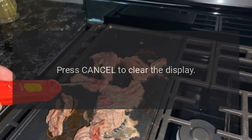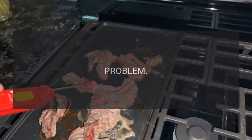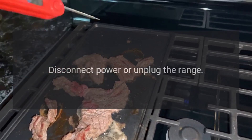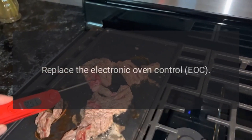Press Cancel to clear the display. Code F-1: Problem — Defective Electronic Oven Control (EOC). Fix: Disconnect power, unplug the range, and replace the Electronic Oven Control (EOC).